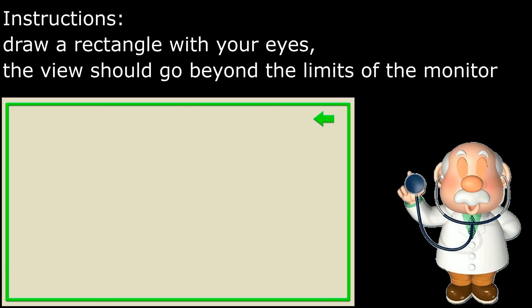Draw a rectangle with your eyes, so the view shall go beyond the limits of the monitor.